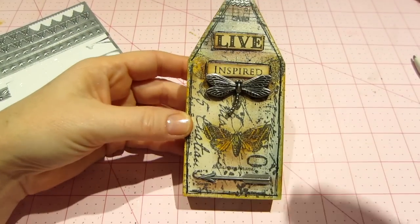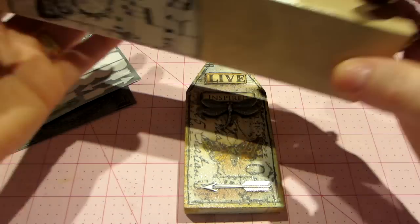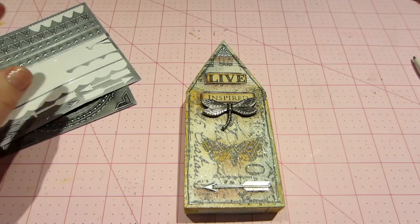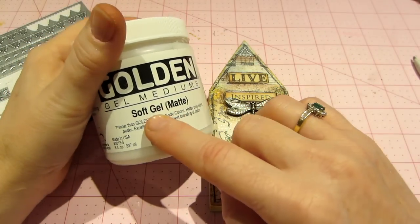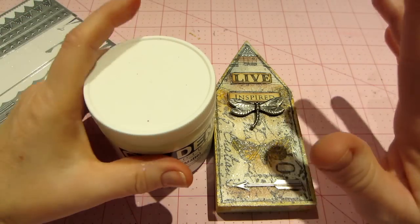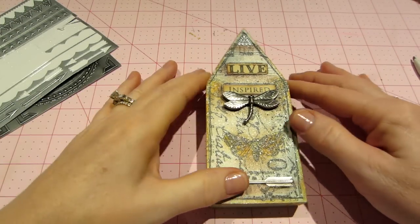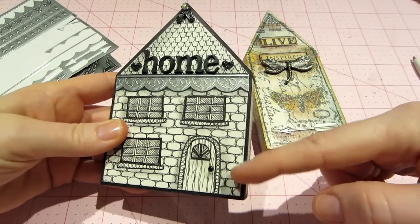This second one is totally inspired by the joggles video. She used this Tim Holtz Ideology tissue paper and I've had this forever — I think this is the first one he came out with. This one's called Melange and it's got the butterfly, the music, and the writing. I used a gel medium — the soft gel matte — which I've had. I have all these mixed media supplies because I bought everything but I don't use it very often. I tend to use Mod Podge but I wanted to do it how she was teaching it. First I gessoed all the wood — except for this first one, which I didn't gesso.